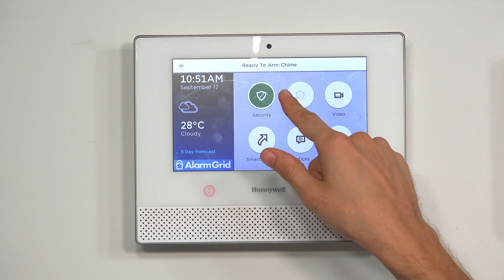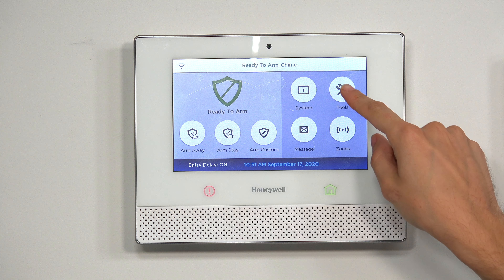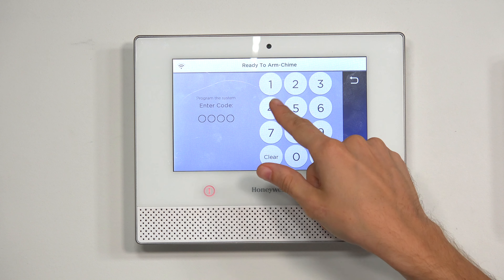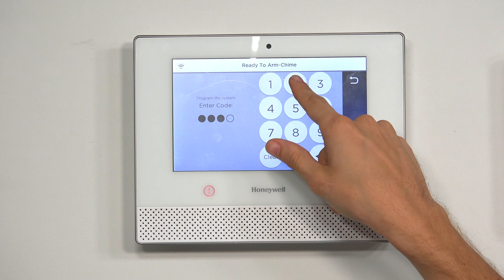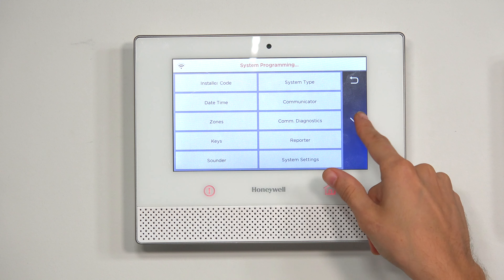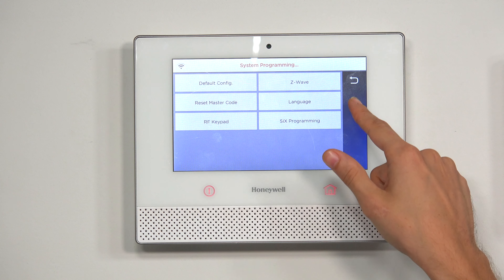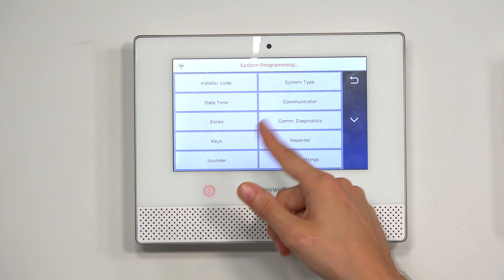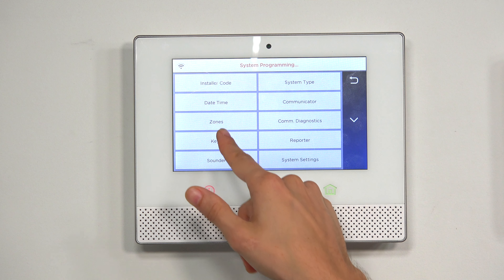So we're at the main screen of the Lyric. We're going to choose Security, then Tools. We're going to enter in our installer code, which ours is at the default of 4112. And we're going to choose Program. Then we're going to choose Keys — we're not going to choose the 6 programming option, which you would normally use for most other 6-Series devices. We're just going to stay at this first initial programming screen and choose Keys.